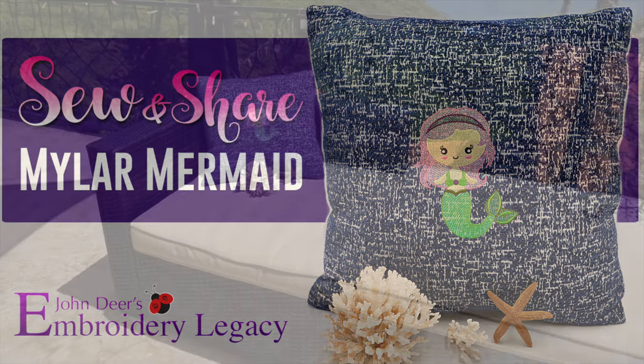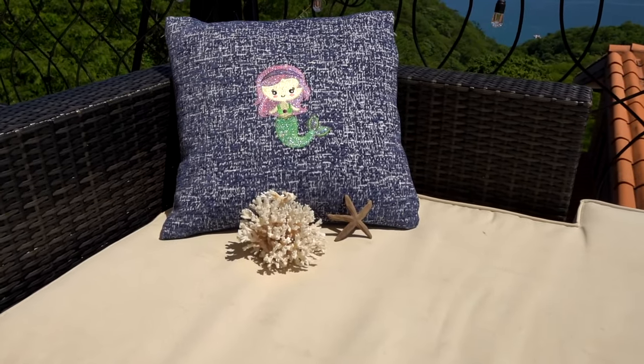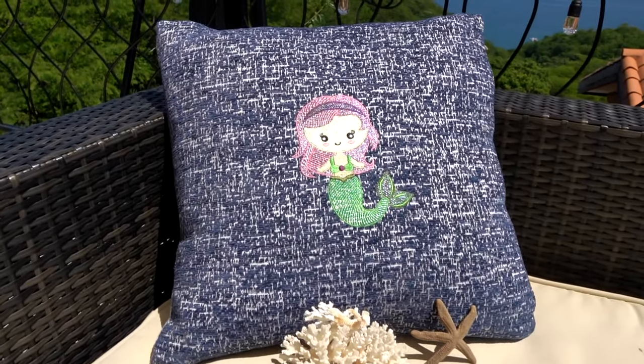Hello everybody and welcome to this month's Sew and Share project. This is James Deer from The Embroidery Legacy, and this month we'll be doing this beautiful Mylar mermaid on a pillowcase.